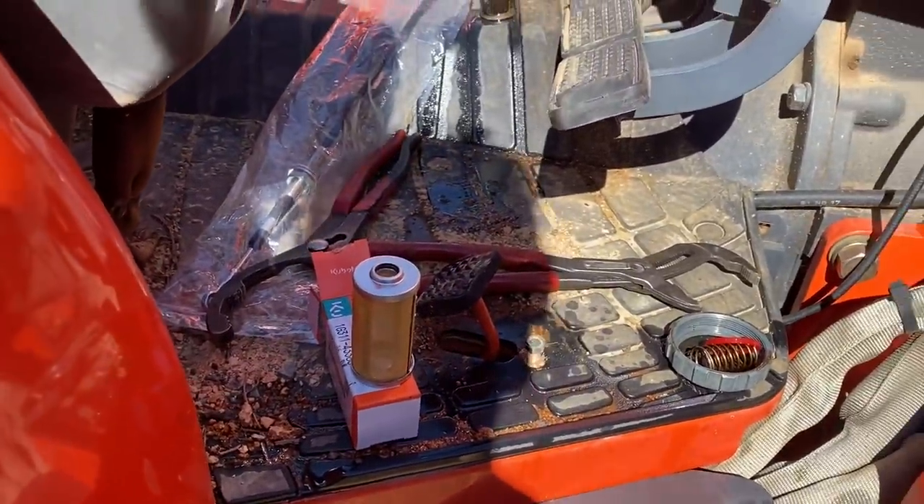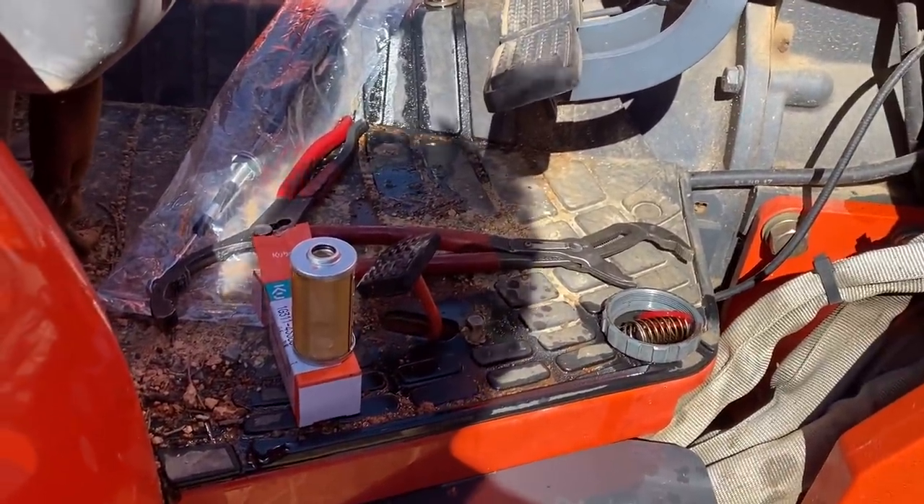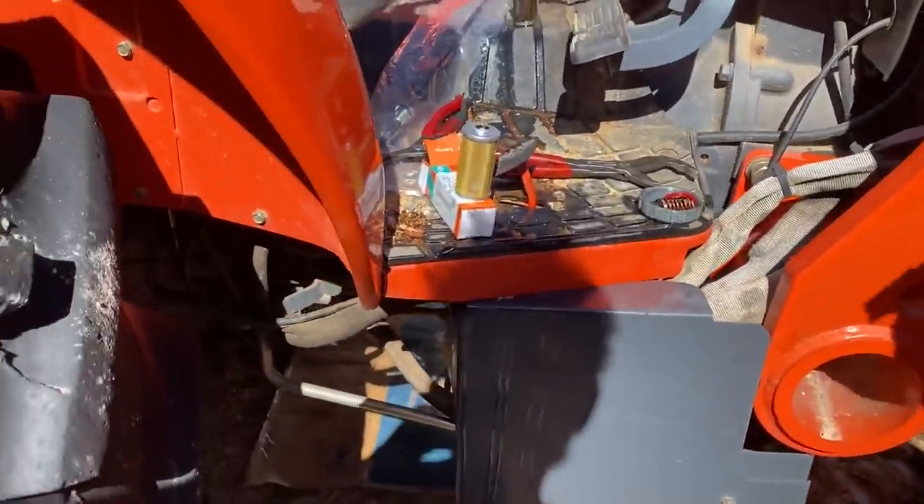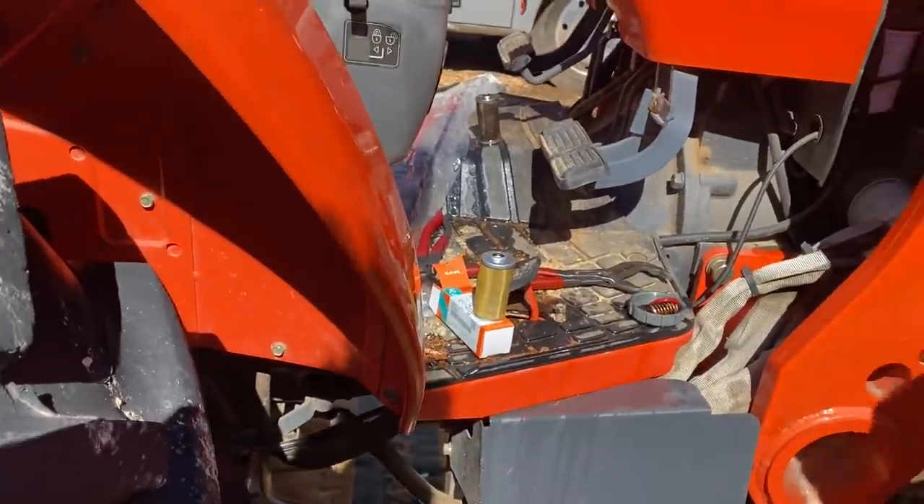We're changing fuel filters, oil filters, hydraulic filters, hydraulic fluid, coolant, engine oil, and engine oil filter — all the fun stuff. So lots of service for the tractor today.